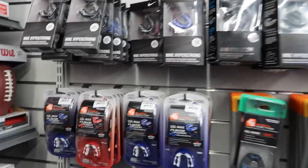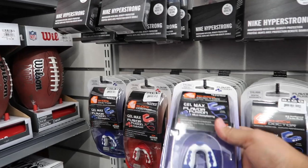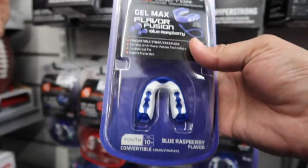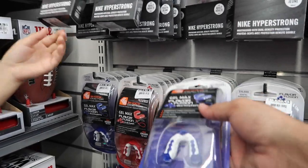Some of these mouthguards you can soften up so they mold to the shape of your mouth. They find a small one that says youth, 10 and under, and compare it to the adult sizes — wow, it depends on the size.